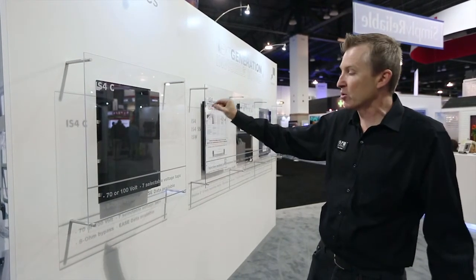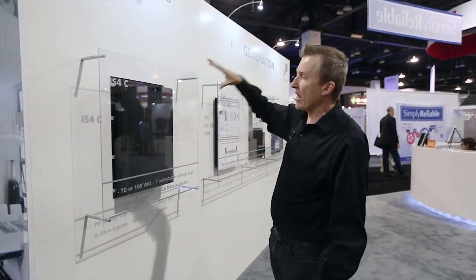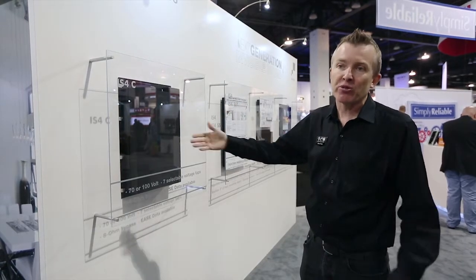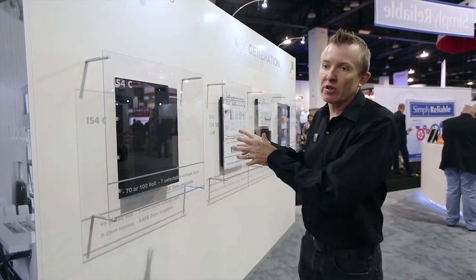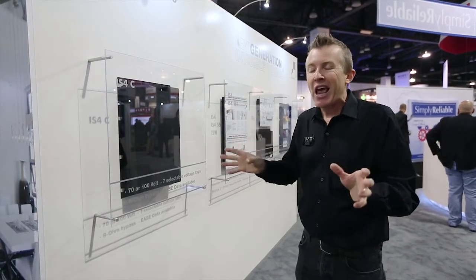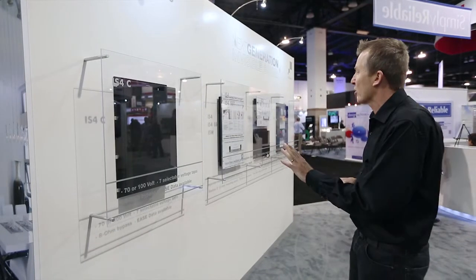They have seven selectable voltage taps, which is really important. And they don't bypass if somebody does want to use it with a traditional amplifier. They also come with a sealed enclosure, which for a commercial application is important. EASE data is also available, meaning a project manager designing a commercial installation can use the software to design the space and see what the SPL level and frequency response will be in each area — which helps a commercial designer immensely.